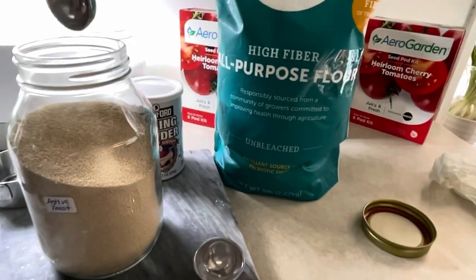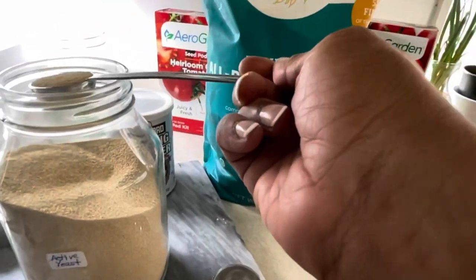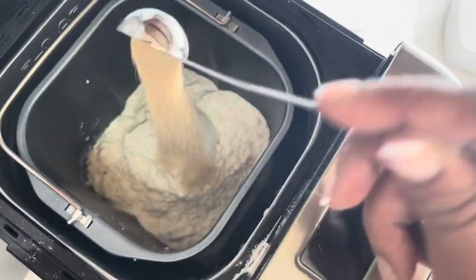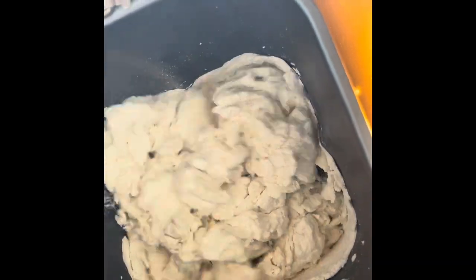Now we're gonna want to get one half of a tablespoon of instant active yeast. Set the machine to the dough setting and let it start kneading your dough.